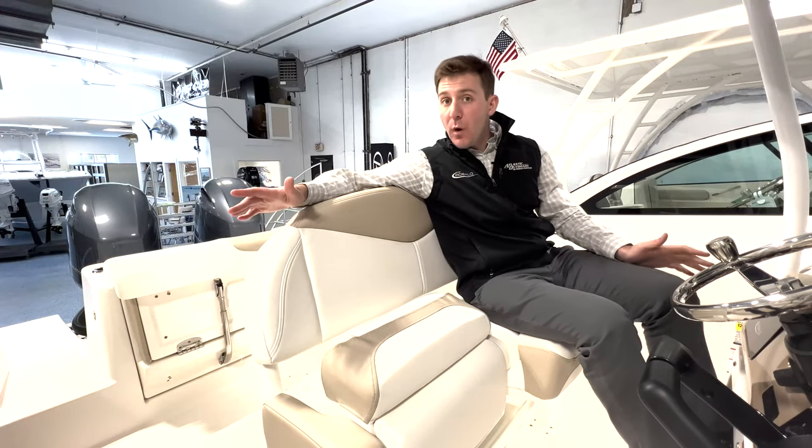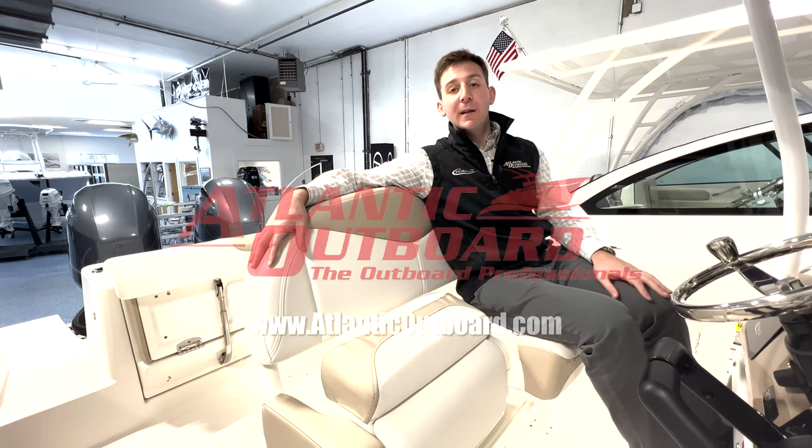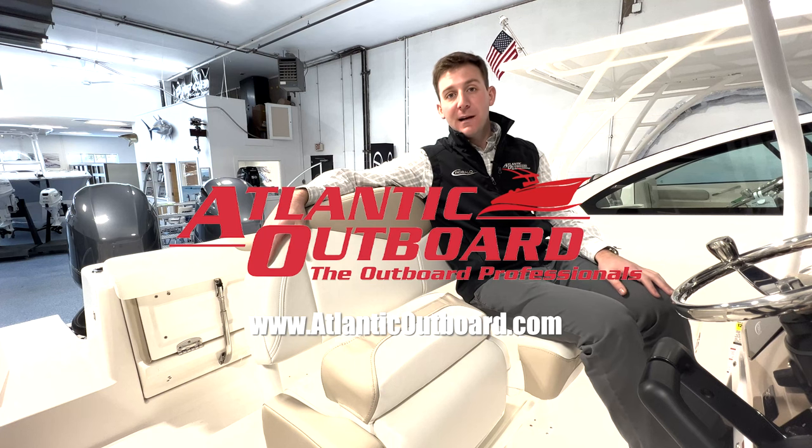Thanks for checking out our virtual walkthrough on this 2022 Robalo R242. I'm from Atlantic Outboard — don't forget to check us out online at AtlanticOutboard.com.